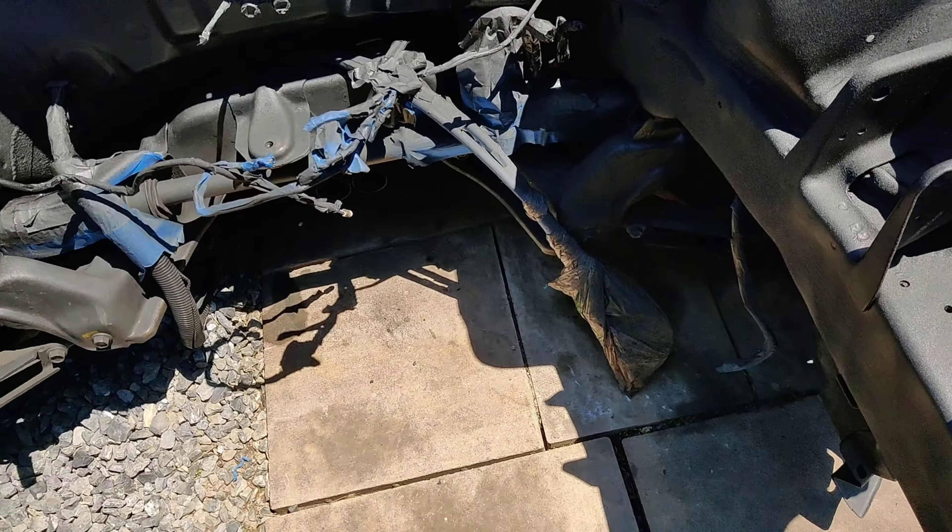That shit came out good — got it right there. Oh, that shit looks good from right there.